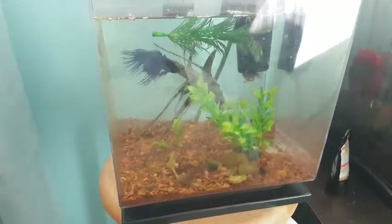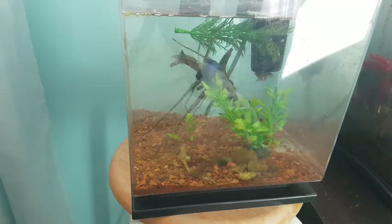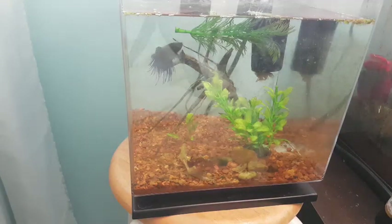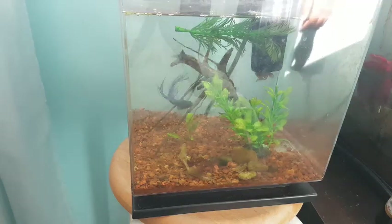Let me put my camera on the tripod so I can feed this guy while filming. This is standing on the bed so it's not the sturdiest. I feed him Northfin Beta Bites — I didn't feed him today so let's feed him now. You guys can watch him eat. I don't think he notices the food.